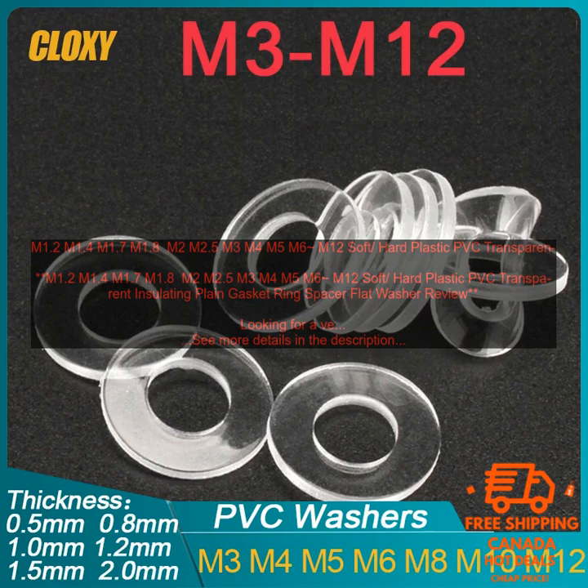The flat washer shape makes them easy to install. These gasket rings are perfect for use in a variety of applications including automotive, electrical, and industrial. They can be used to insulate electrical connections, protect wires from damage, and create a watertight seal.